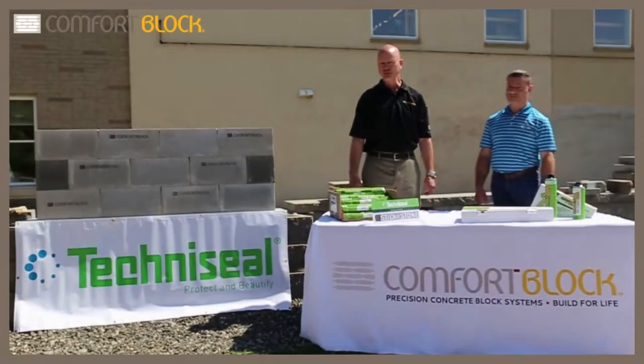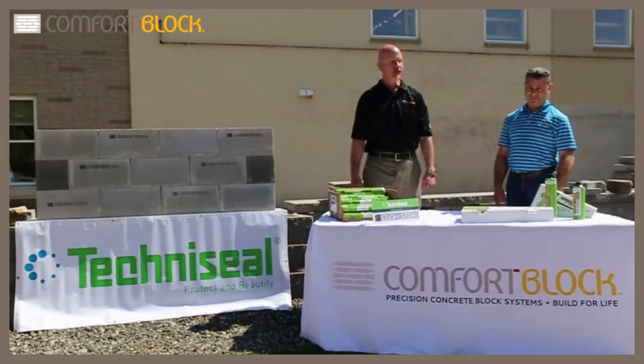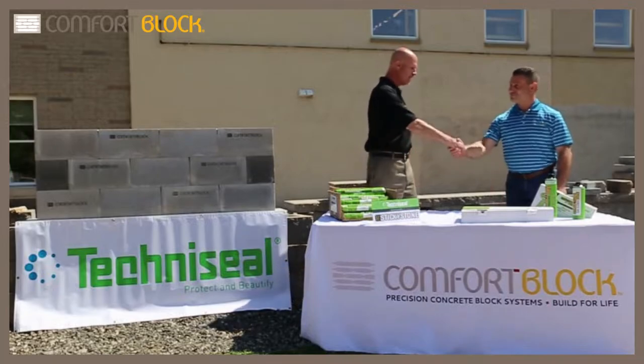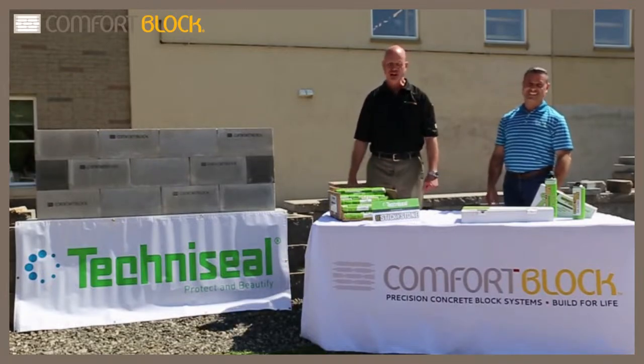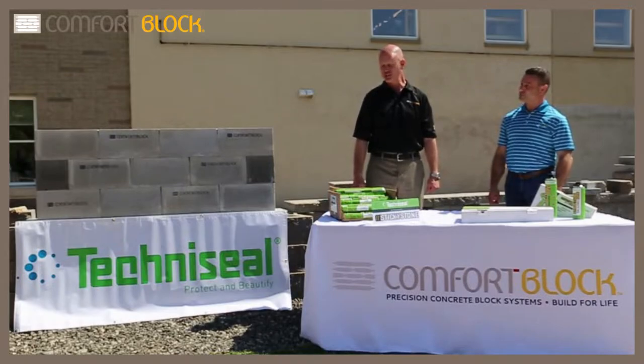Hi everybody, this is Rob Shermac with Jeunesse Concrete. I'm the director of sales for Jeunesse, and today we're here with Randy Bianchi from TechnoSeal. Good morning Randy. We're going to talk about Sticky Stone and how we can do veneer applications with Sticky Stone.